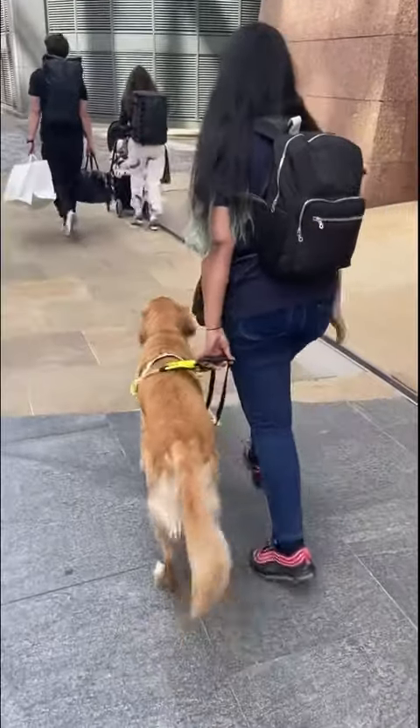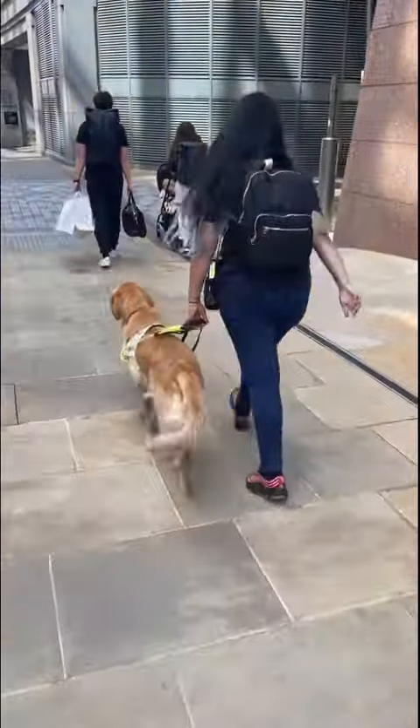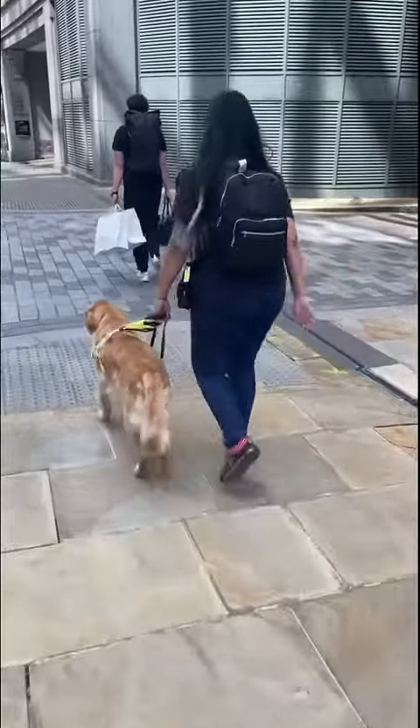And then eventually he stops at the curb, so I feel out with my foot and treat him.